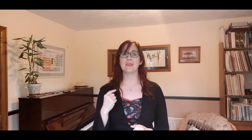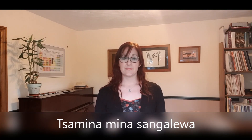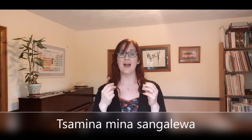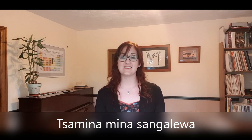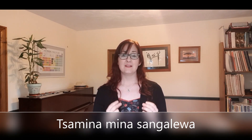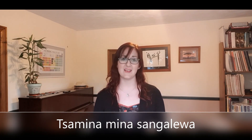Now our last exercise without the piano — we're going to use one of the phrases to really get our mouths working. The phrase is: 'Ta-mi-na-mi-na-sang-le-wa.' We'll do it quite slowly first: 'Ta-mi-na-mi-na-sang-le-wa. Ta-mi-na-mi-na-sang-le-wa.' And now a little bit quicker: 'Ta-mi-na-mi-na-sang-le-wa. Ta-mi-na-mi-na-sang-le-wa.'